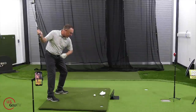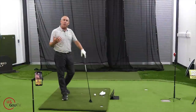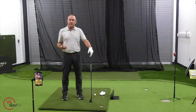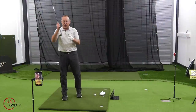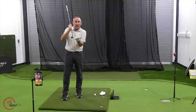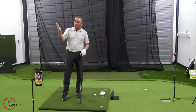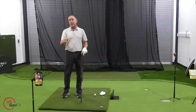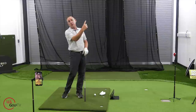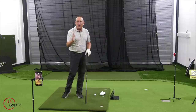I'm going to share with you a couple of reasons as to why you're topping it. The first one has to do with weight shift. When you're hitting a good hybrid, you should be catching the ball right at the bottom of your swing arc. When you're hitting an iron, you're hitting a little bit more down on it, and when you're hitting your driver, you're hitting a little bit more up on it. But the hybrid is right at the bottom.